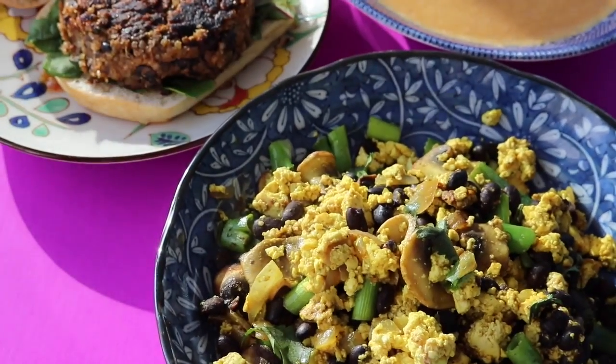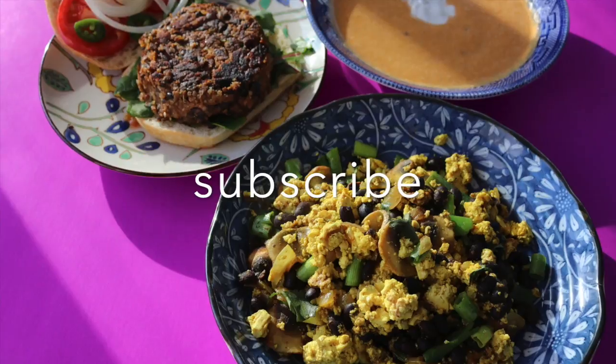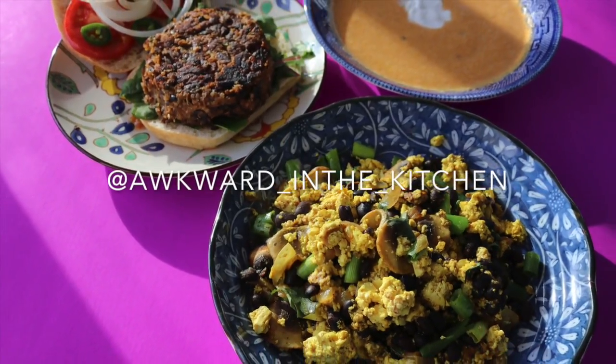If you enjoyed this video, go ahead and hit it with a thumbs up. If you haven't already, subscribe. And if you make these, tag me on Instagram at Awkward in the Kitchen. Peace y'all.